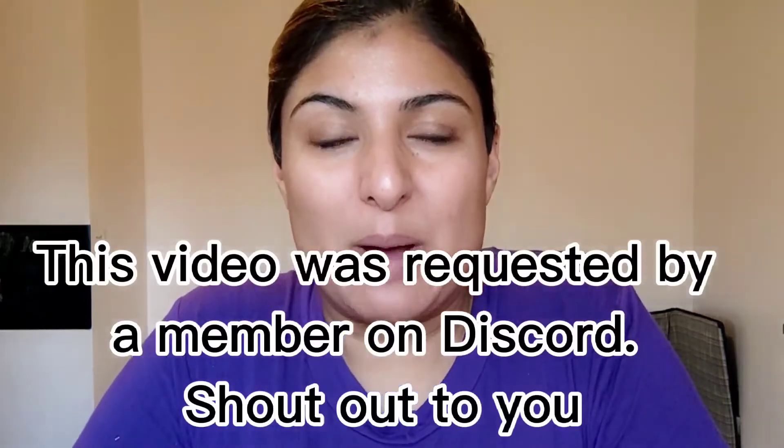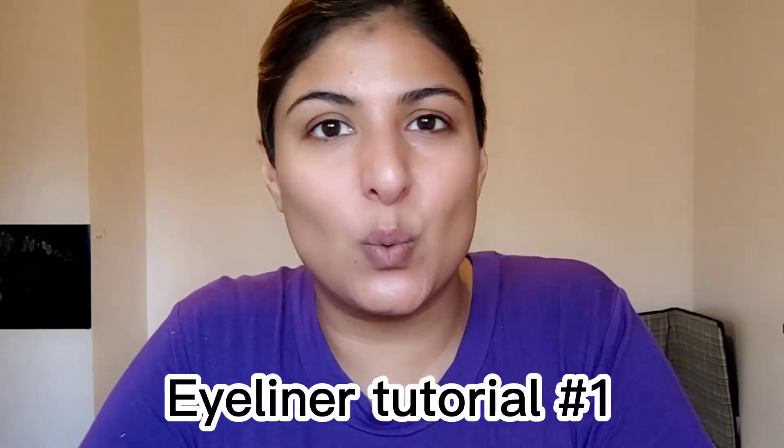Hey guys, welcome back to a brand new video. Today we're doing a very well awaited and requested video — this is Eyeliners 101. I won't be able to cover everything, and I've had trouble recording so I've had to go back to doing 10-minute interval videos where I stop and re-record. I have no idea what's going on with the camera, but hopefully this will record.